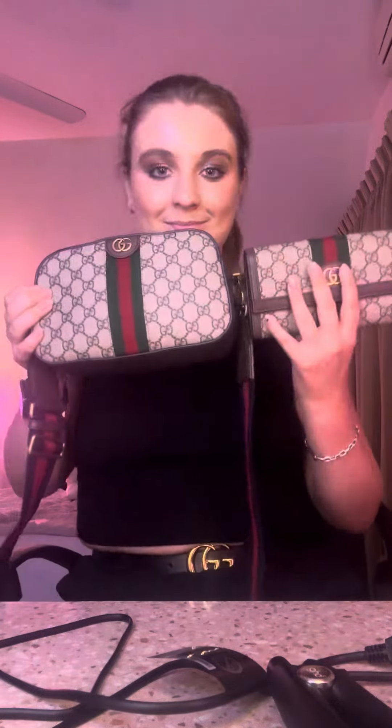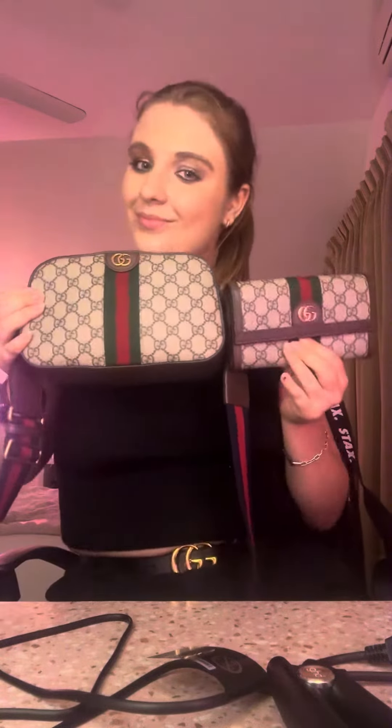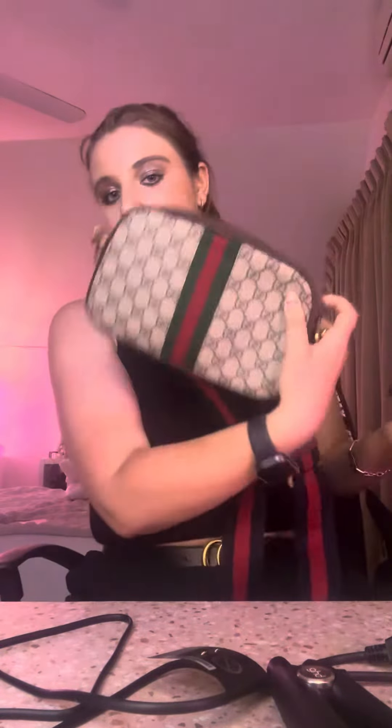I'm going to give you a closer look at this wallet — love the detail on it. I also want it to match my bag, my authentic real Gucci bag. I also love the back of it as well, same as I have on my bag.